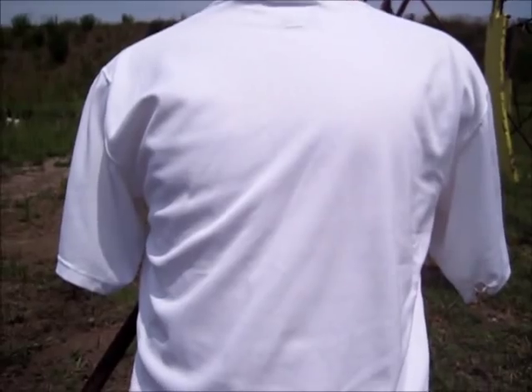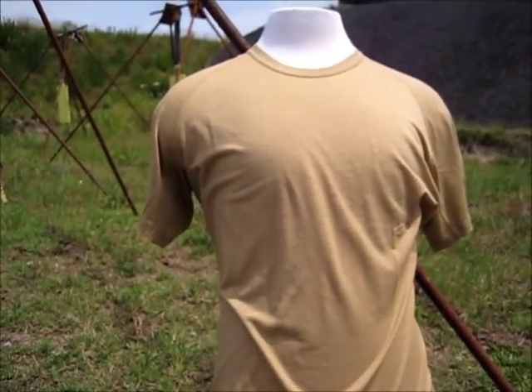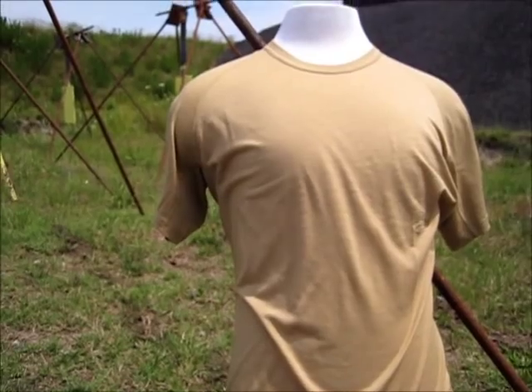What I'm going to do is take my head cam and do a couple of experiments here. The white mannequin is wearing a synthetic t-shirt similar to Polypro. The brown one over here is an Icebreaker merino wool t-shirt.